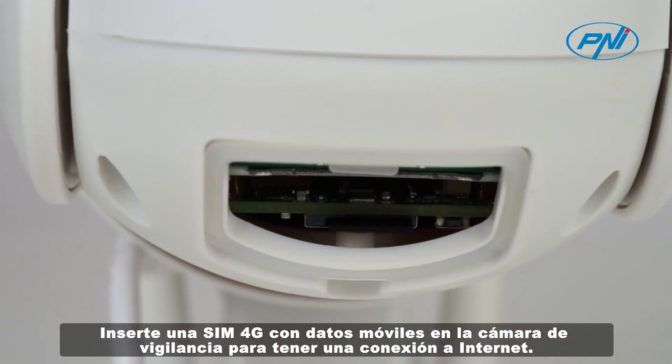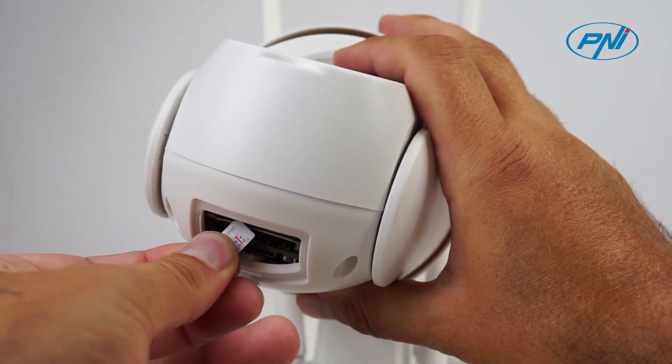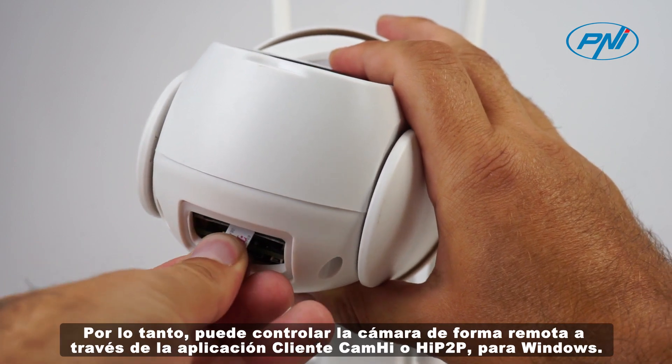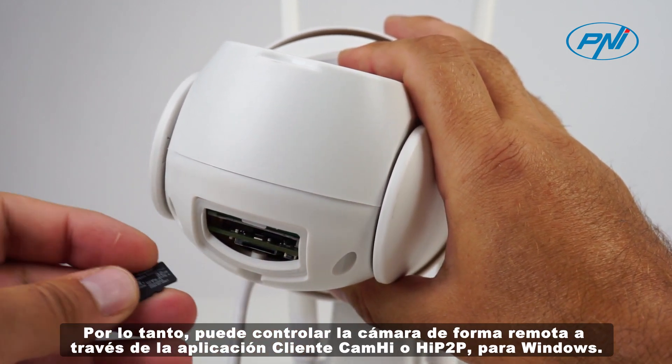Insert a 4G SIM card with mobile data into the surveillance camera to have an internet connection. You can then remotely control the camera through the CAM-HIGH or HIP2P client application for Windows.